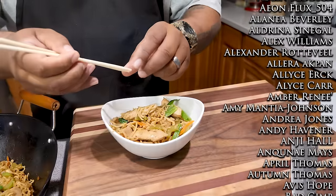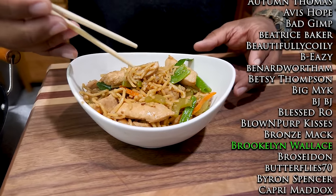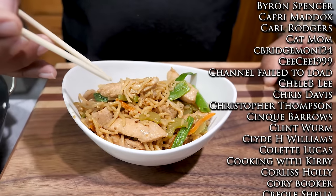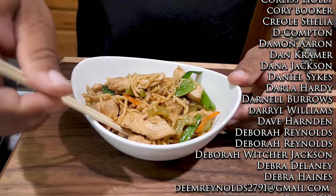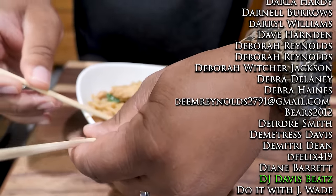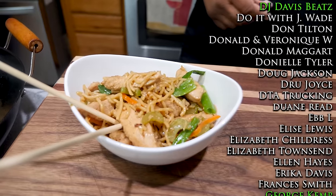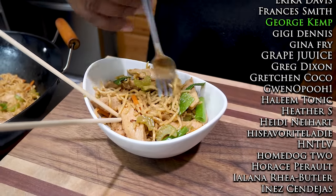I'm going to get my chopsticks — let me just see if I can work these chopsticks. I'll keep it real with y'all, me and chopsticks — I don't know if I even really learned how to use them. We'll put them in here like this for the thumbnail, but for eating I'm going to go ahead and get myself a fork and do it old school spaghetti style.